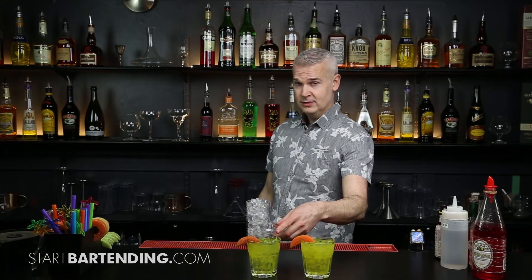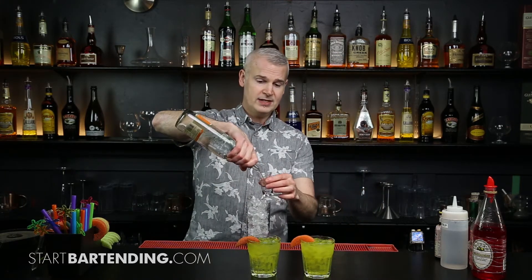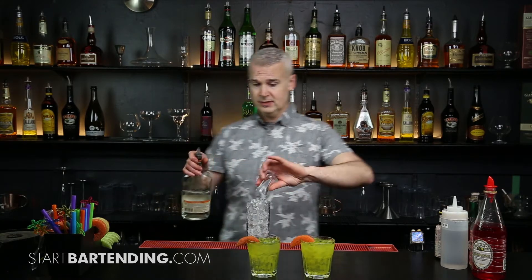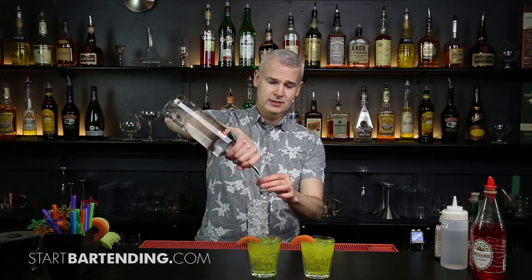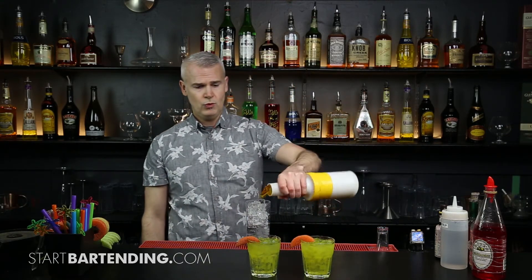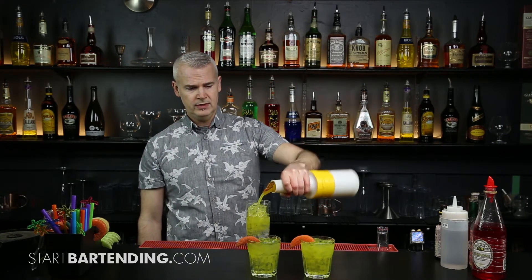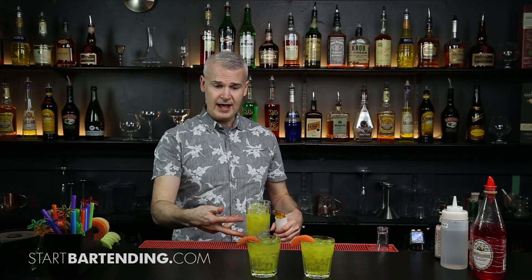Remember what went into that hairy navel? We had some vodka, we had some peach schnapps. I'm also going to take half an ounce of my peach schnapps and an ounce and a half of my vodka. Then I'm going to go with orange juice — halfway. So in the bottom half of this glass, it's exactly the same as our hairy navel.